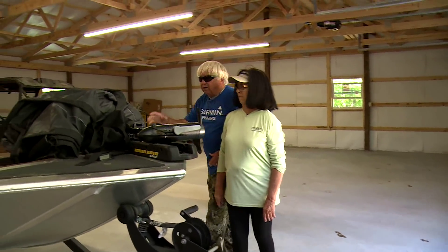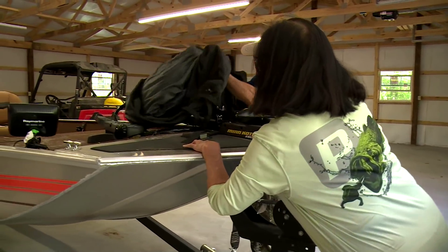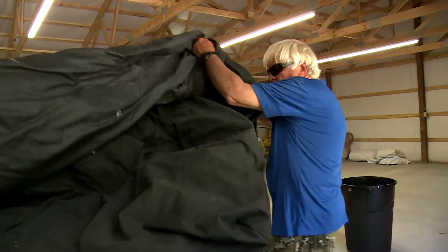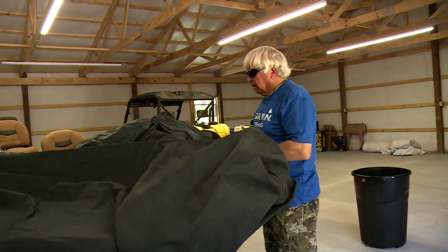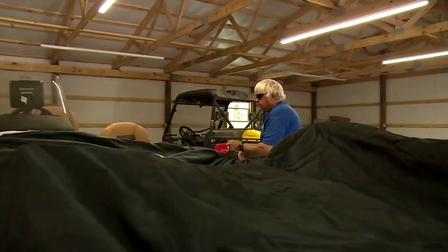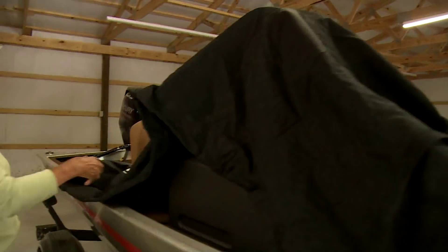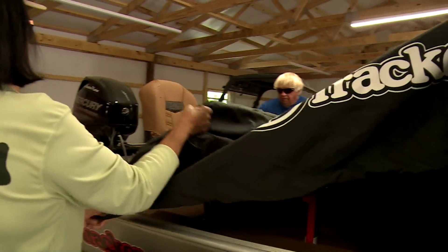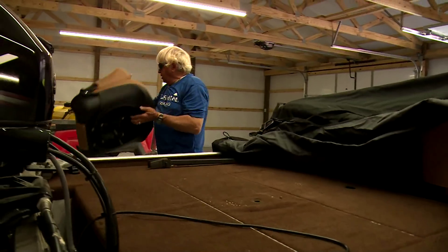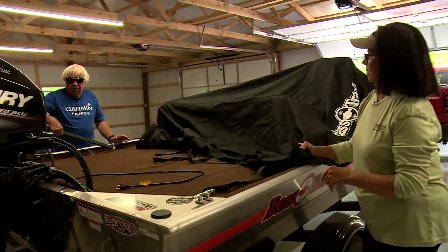The only bad thing about what we're doing is it's real dry. If we had a little moisture it wouldn't be bad, but it's really, really dry and the boat will get just covered in dust. We don't want that to happen. But one good thing is if we load it in the back — I'm going to take that back seat out — and trim that motor up.